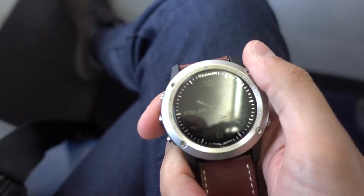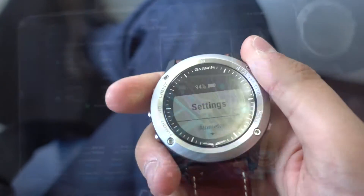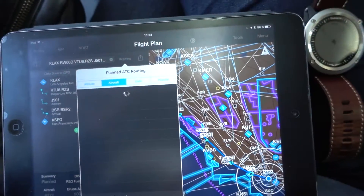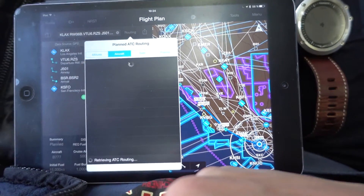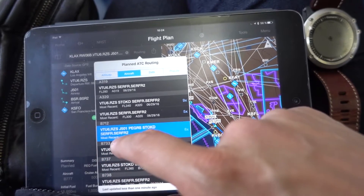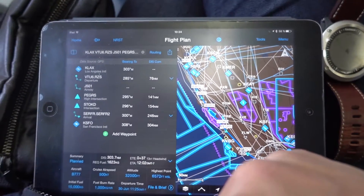Hey guys and girls. I'll be commenting on the video that I shot from the Los Angeles airport to San Francisco as a passenger on a commercial flight. At the moment, I'm selecting the route I want between those two airports on Garmin Pilot on iPad.